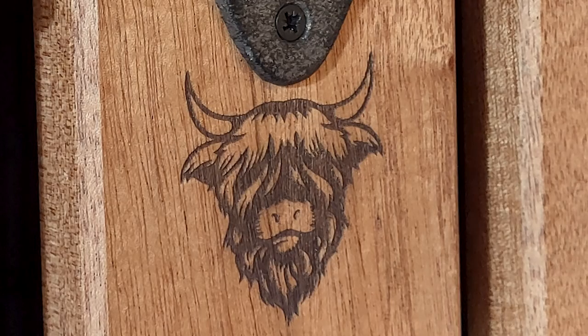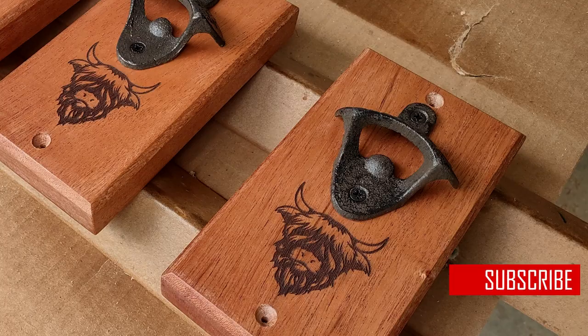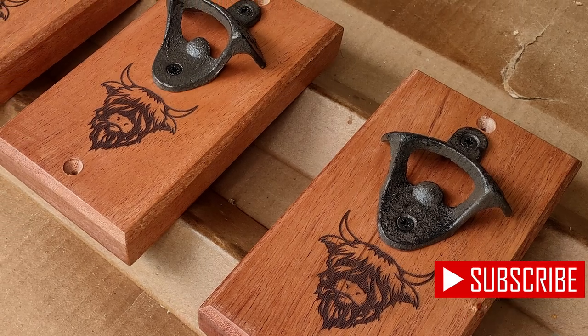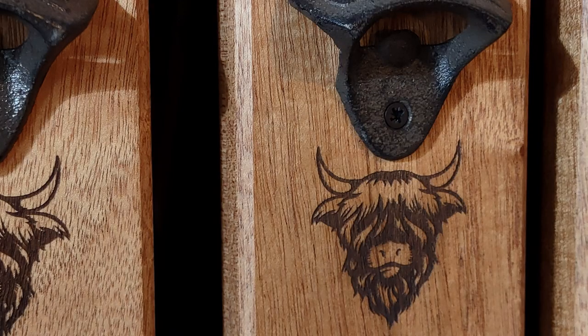Well guys, thank you very much for watching. Let me know if you think these are going to sell at the craft fair — I have a good feeling they will. I think I'm going to do a bigger batch, maybe a different image or a blend of images, but I really like this style. Looks good. Thanks for watching.